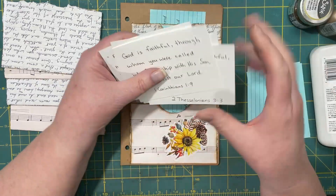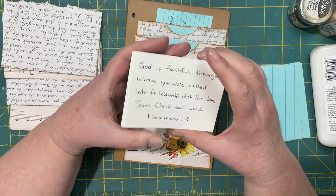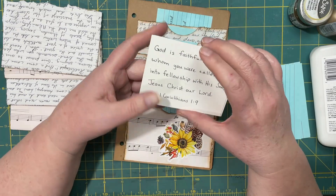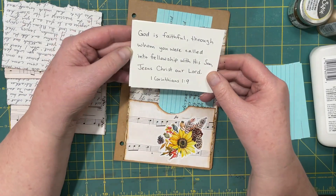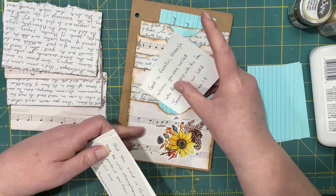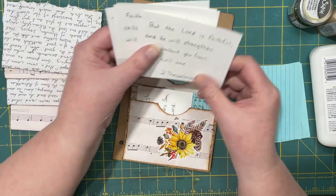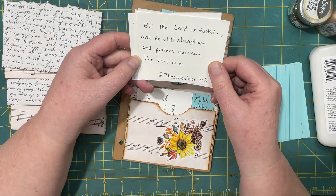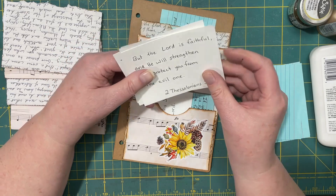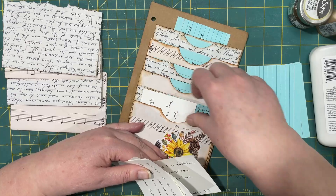I also made some index cards out of cardstock — I just cut them, then used some lines underneath to write out the verses. "God is faithful, through whom you were called into fellowship with his Son, Jesus Christ, our Lord." "But the Lord is faithful, and he will strengthen and protect you from the evil one." 2 Thessalonians 3:3. I'm kind of liking the idea of being able to stand them up.